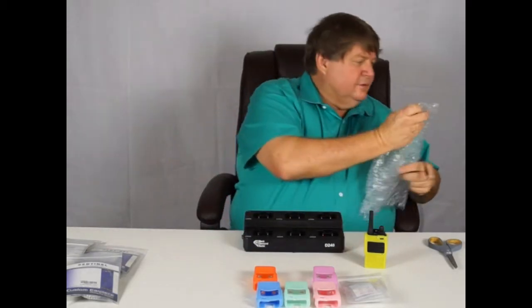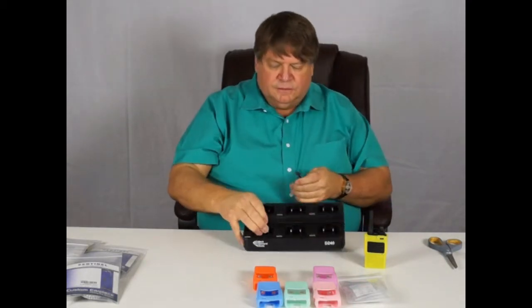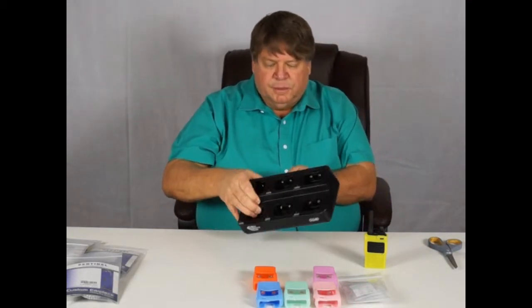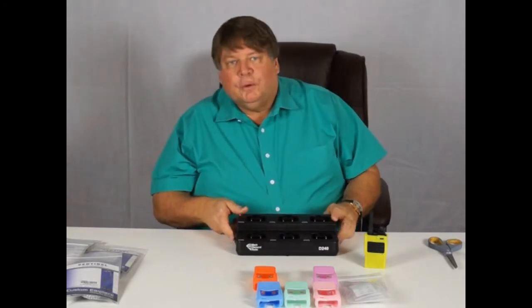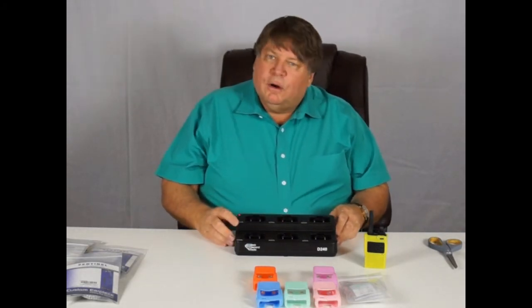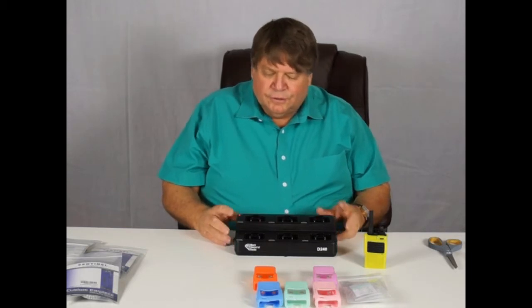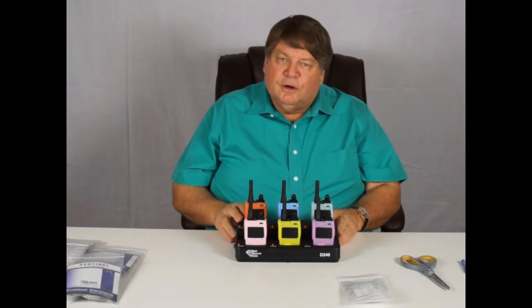The bank charger has six slots for six radios. There's a DC power cord and it's going to plug into the back here. You'll find there's a switch on the side — turn it on, and the lights will come on. Now all we have to do is put our radios in the charger. The D240s are fully assembled and set in the charger.